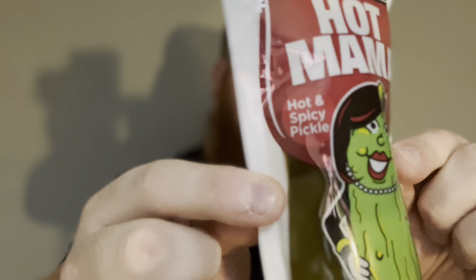On to the last one now — this is the one I'm not looking forward to, but I'm going to do it anyway. This is the hot mama, the hot and spicy pickle. It looks like the biggest of the bunch. Getting it out now... that smell — oh no. Guys, just the smell of that is revolting. So here we go, the hot mama pickle, let's give this a go.